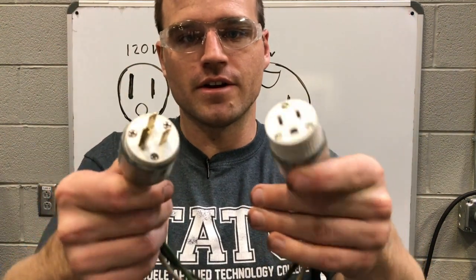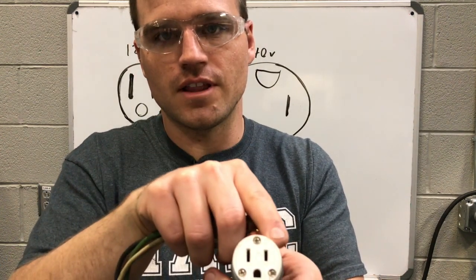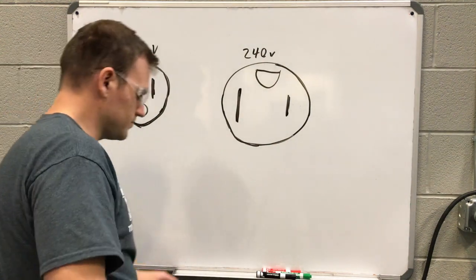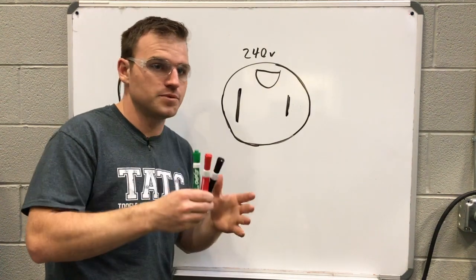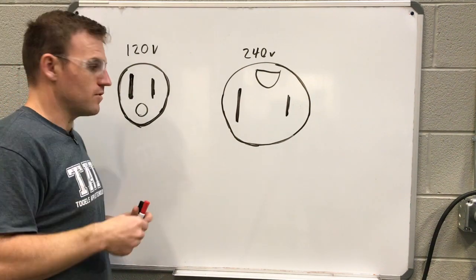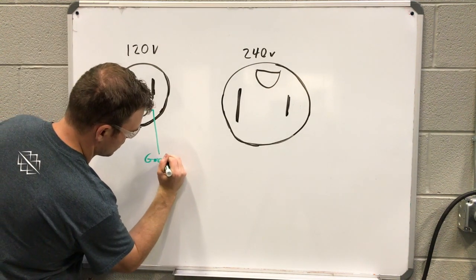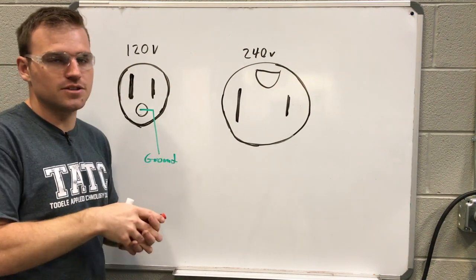This is our 110 plug right here. Notice we've got the bigger prong on the right side, the smaller prong on the left, and then the round one on the bottom. The male side is exactly the same. Now, the round terminal at the bottom is your ground — that's the stake that goes into the ground. All buildings have some sort of grounding ability that's been engineered in.